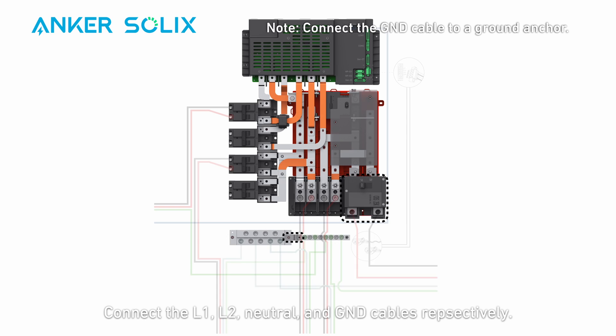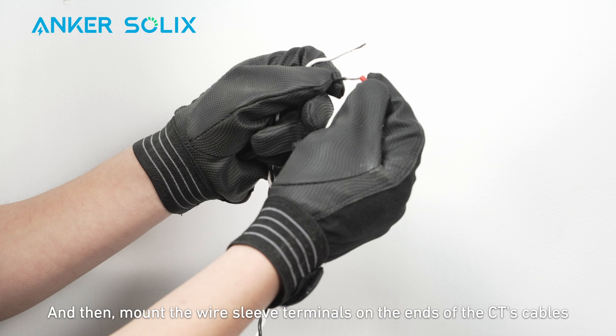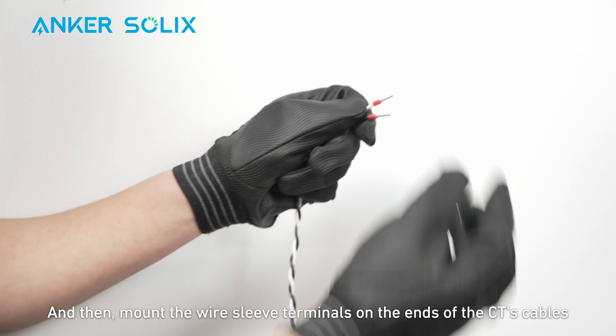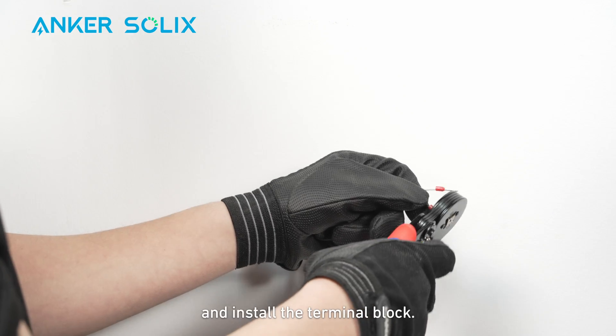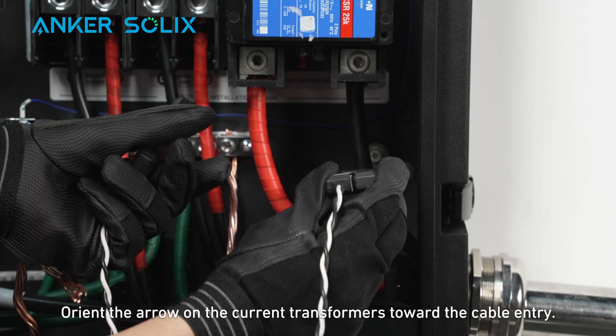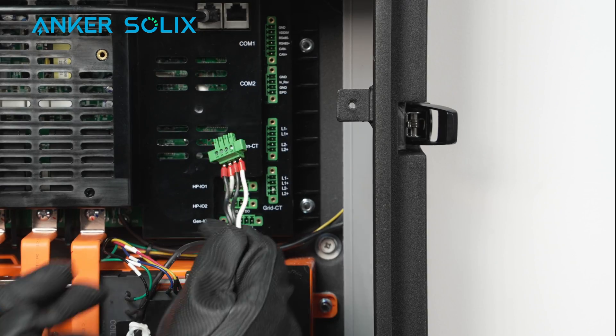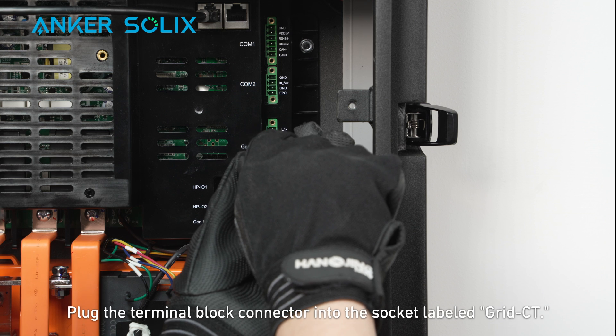Connect the L1, L2, neutral, and ground cables respectively, making sure the ground cable is connected to a ground anchor. Mount the wire sleeve terminals on the ends of the CT cables and install the terminal block. Orient the arrow on the current transformers toward the cable entry, then plug the terminal block connector into the socket labeled Grid CT.